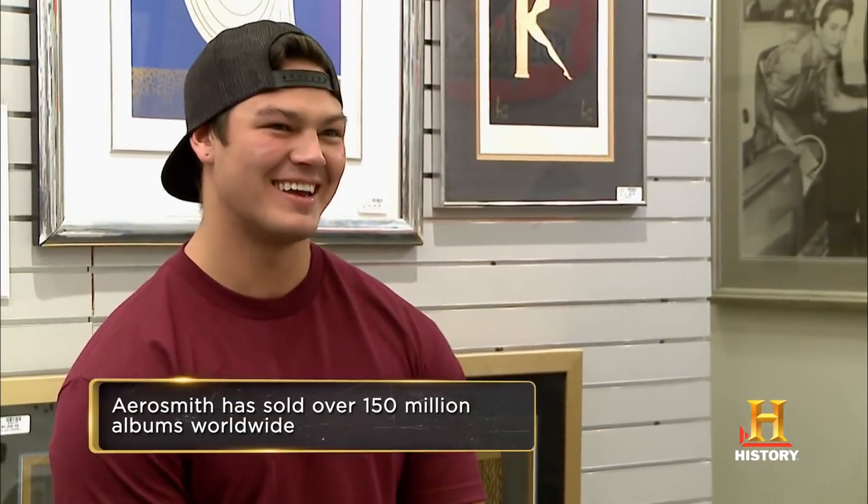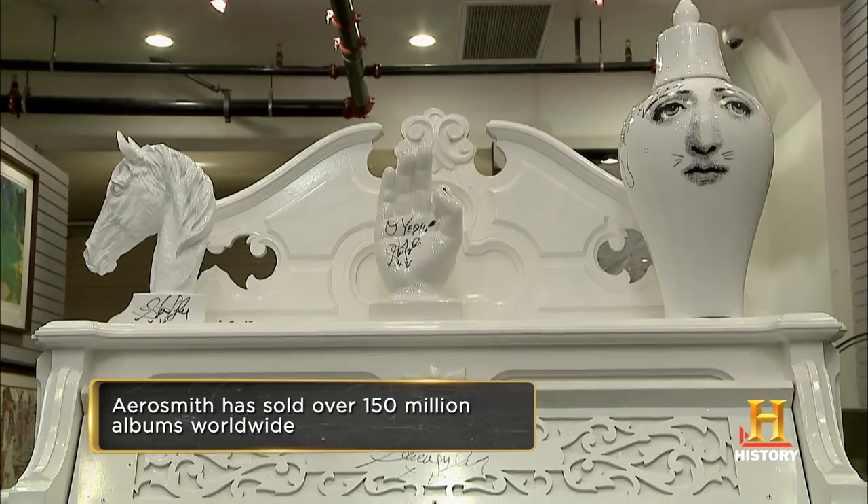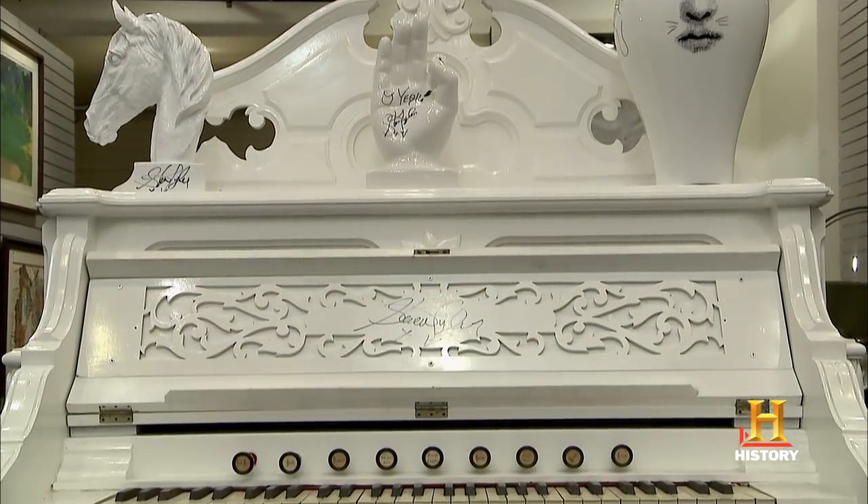So Steven Tyler gave you his organ? That's right. Not too many people can say that, huh? That's a pretty cool gift, dude. Dream On is one of the great rock and roll anthems.